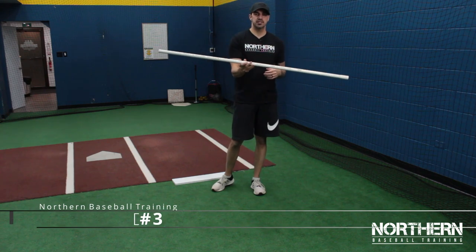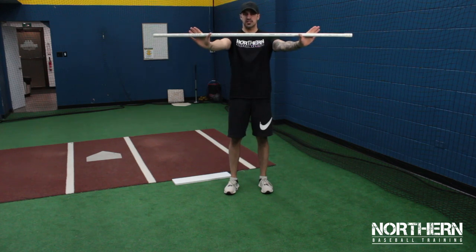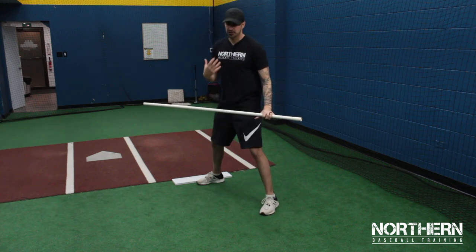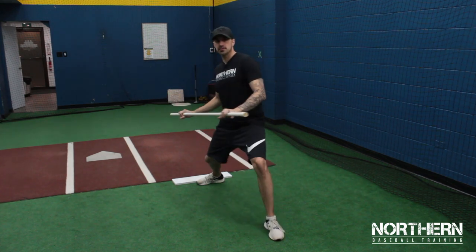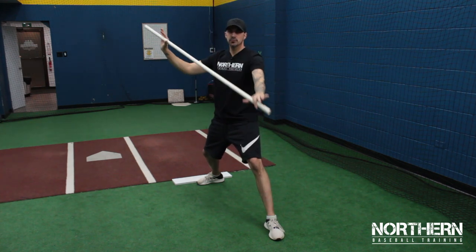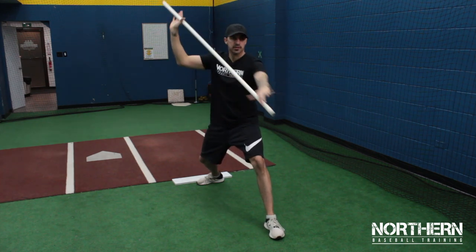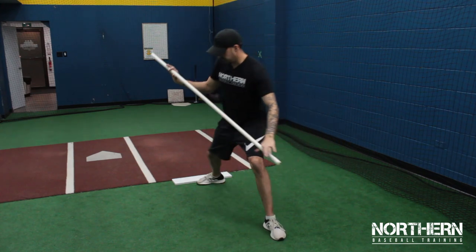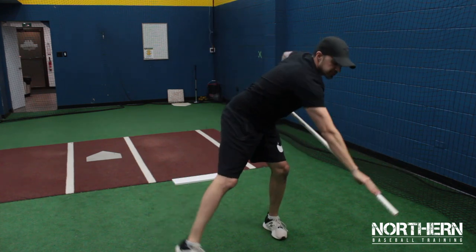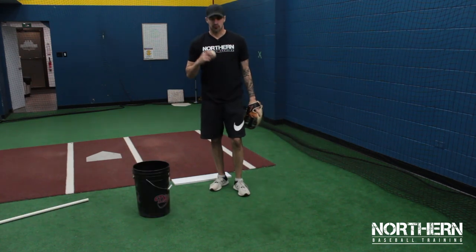For this drill, grab a piece of PVC pipe and hold it a little wider than shoulder width with your palms facing out, the pipe resting in your thumbs. Get into your landing position and all we're going to do is pull down with this front side and follow through with the right side. Make sure that you finish with the pipe on the left side of your body if you're right-handed.